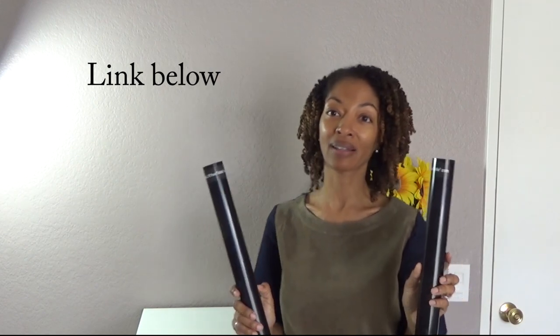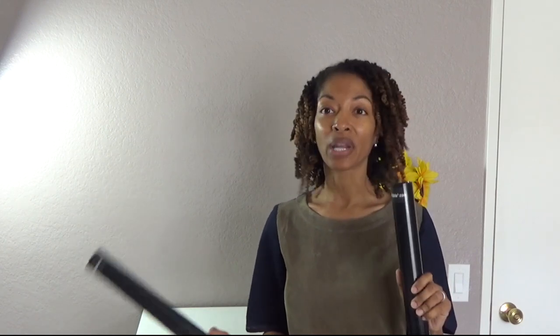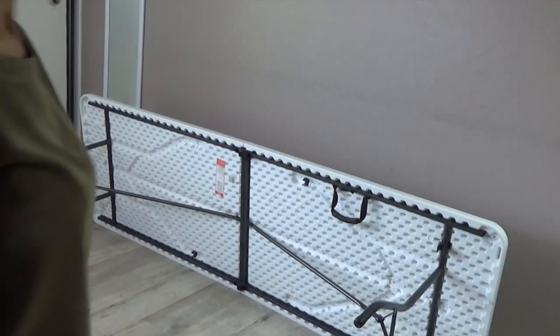The next product I want to share are these table risers I purchased from Amazon - they came from liftyourtable.com. I have a folding cutting table from Walmart, and I noticed it was a little low when standing. I was bending over a lot while cutting, which wasn't comfortable, so I purchased these leg risers. There are four of them; I'll show you how I put them on and how high the table becomes.